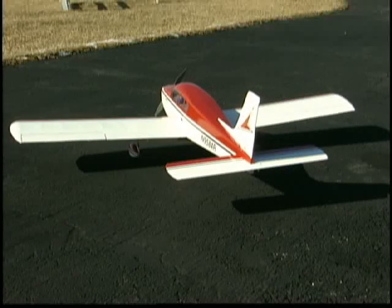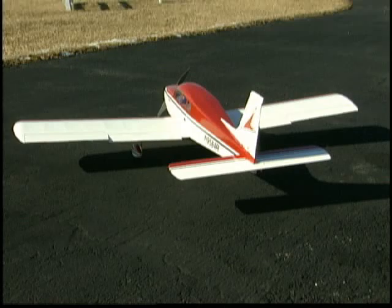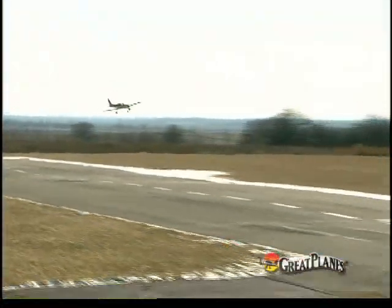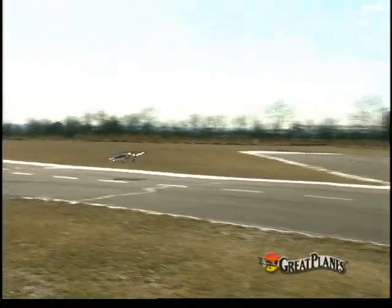That's because each aileron has its own servo, as do each of the optional flaps, and they're all pre-hinged. If you decide to fly with five channels, the working flaps add to the realism and allow the plane to come in super slow for landing.